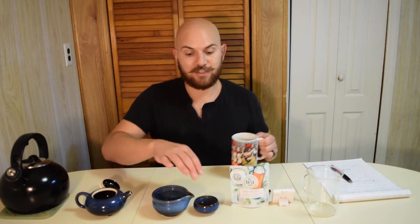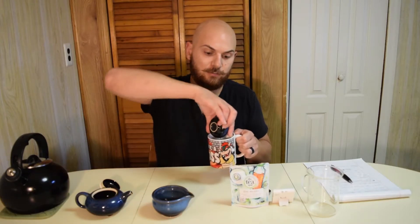So the teapot's hot, the decanter is hot, and I'm going to pour that in to heat all of it up, so that way our ceramics are hot. And I'm just going to dump this into a little mug — like a boss, tea boss, I don't know.